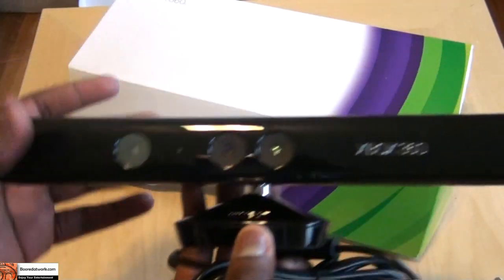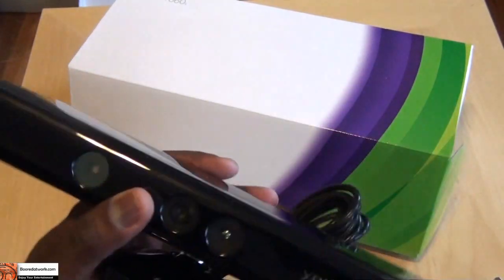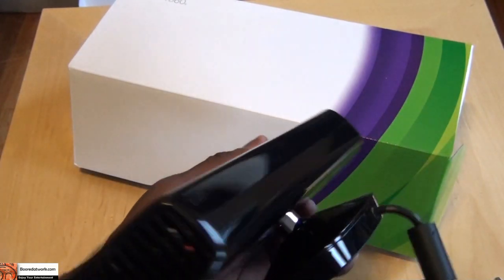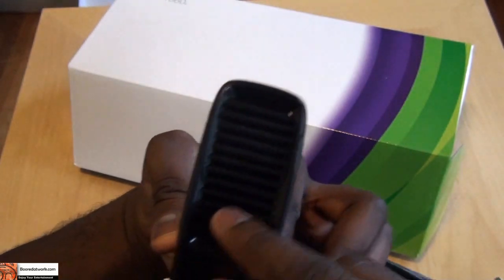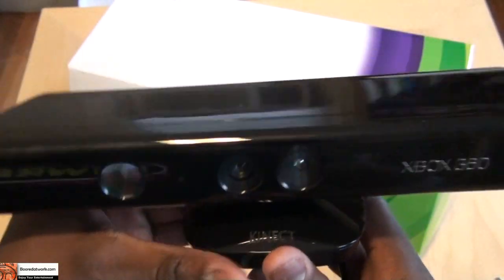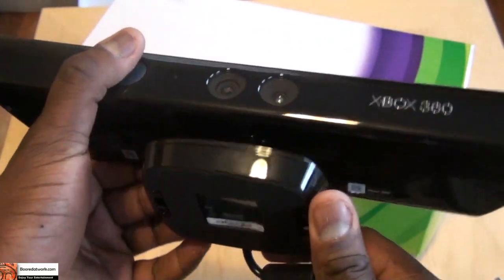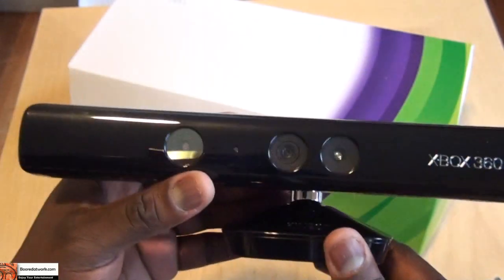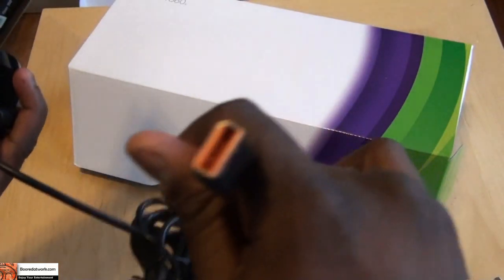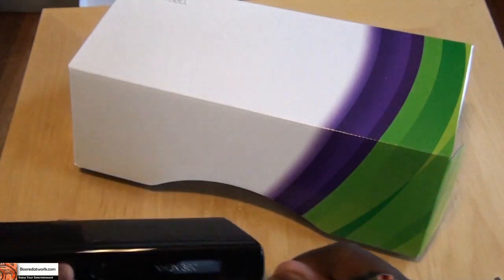This is the Xbox 360 Kinect. You can see the cameras in front, the sensor, and at the very sides you have sort of like vents — but basically I'm sure these are the speaker inputs. The whole system feels very solid. It's something you can place on a table or on top of your TV depending on how you want to set it up. It does have a long USB cord to connect to your Xbox 360.